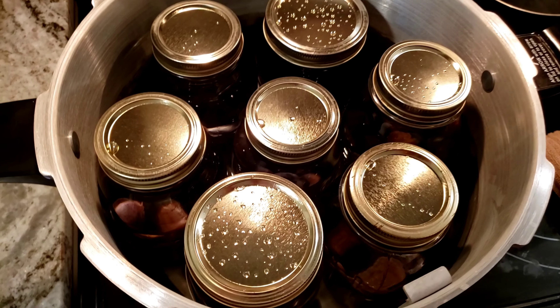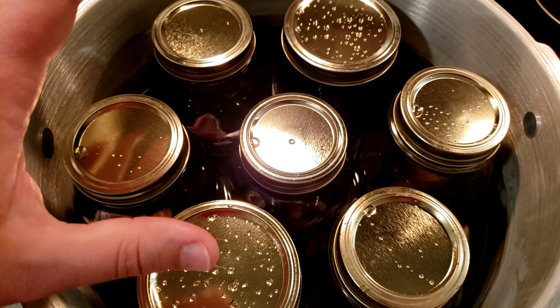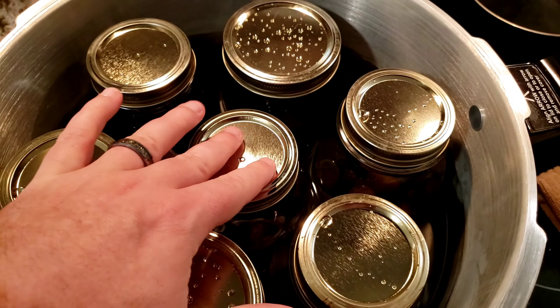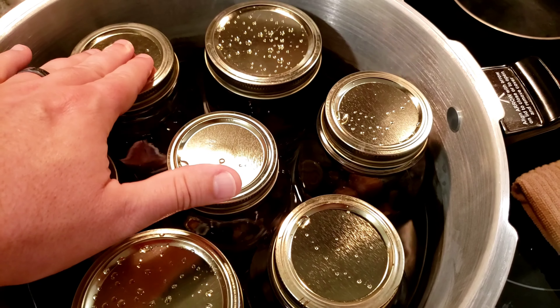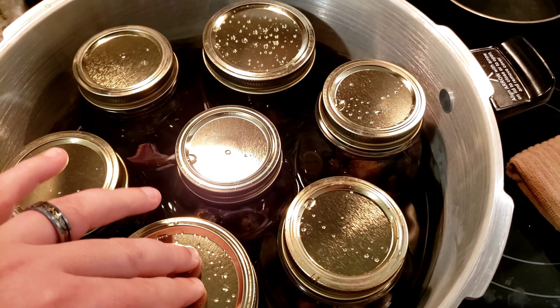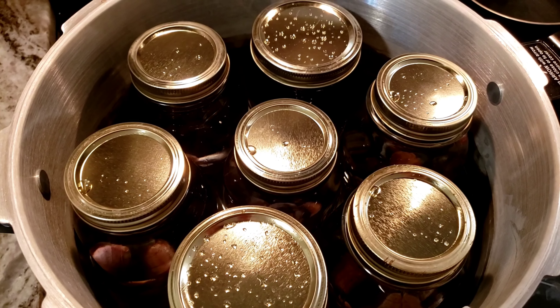Got them in the canner and they're starting to warm up. Something you always want to make sure is that once you place your jars in the canner, you can give them a little wobble and they won't bang into each other. Once they start boiling they really start vibrating.